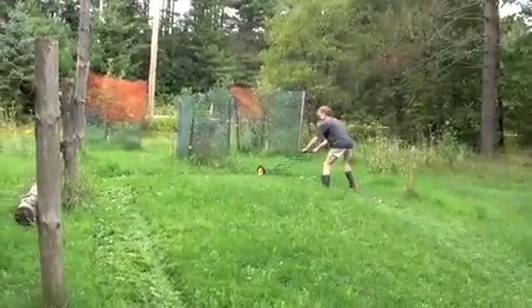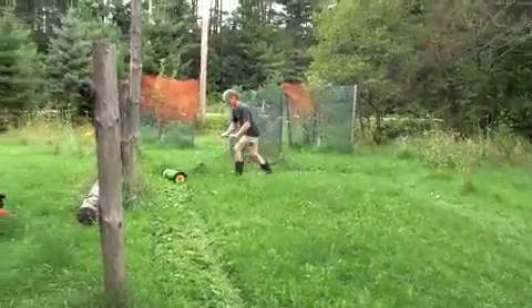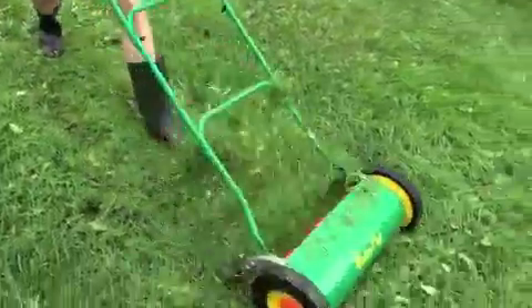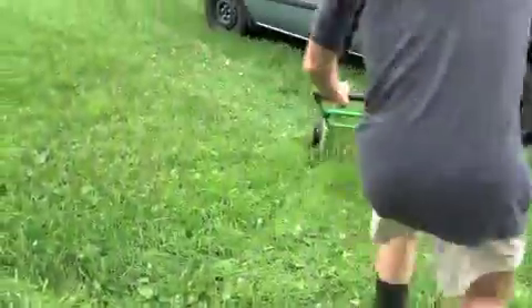And certainly, you don't have to be strong to do this. This is long grass, and I'm cutting it short. It creates the most resistance possible.